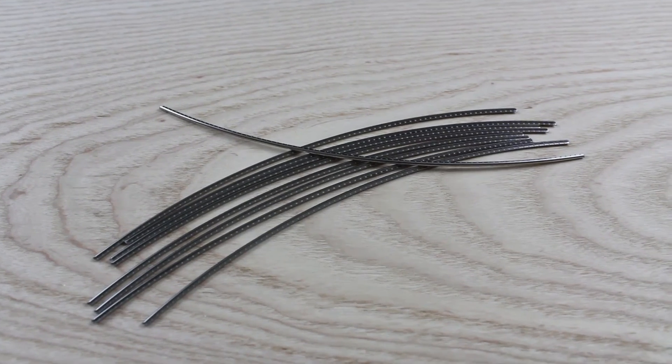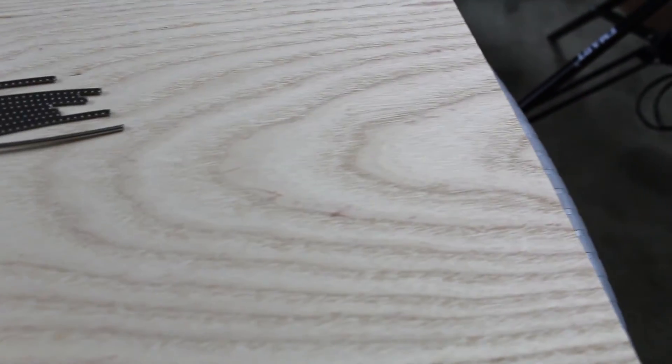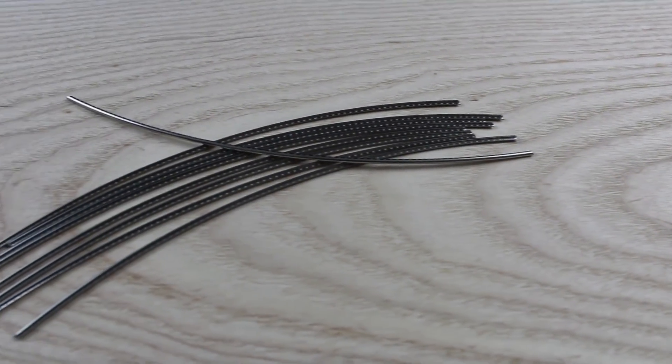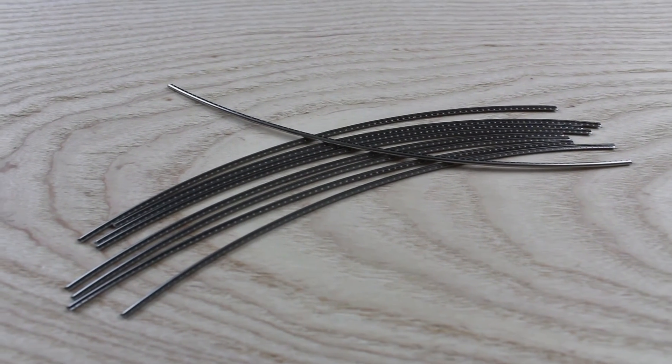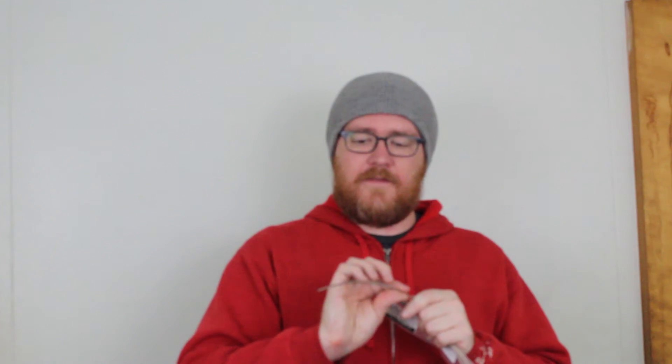Next up in the playability and aesthetics of the instrument are the frets — the fret wire. This is stainless steel fret wire, already pre-radiused. These are supposed to last forever and they feel super smooth, so they're going to feel great on players' fingers.